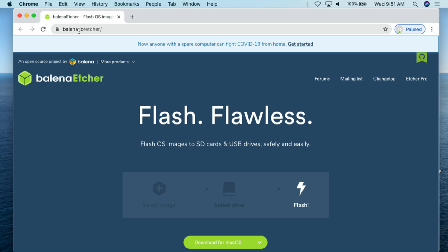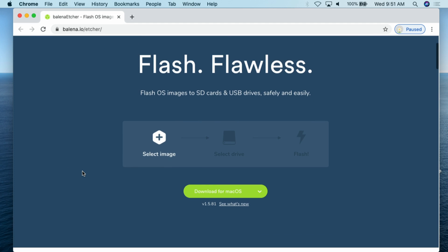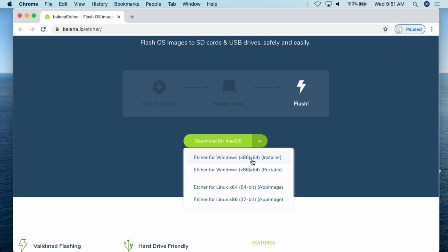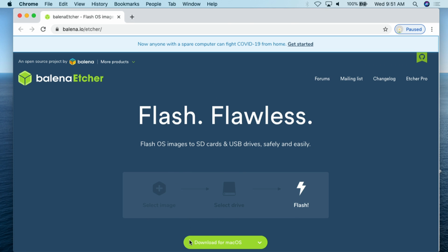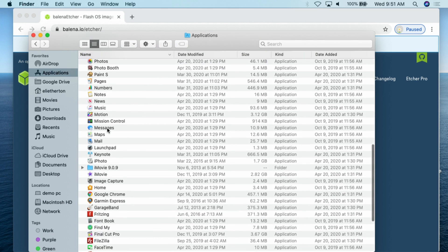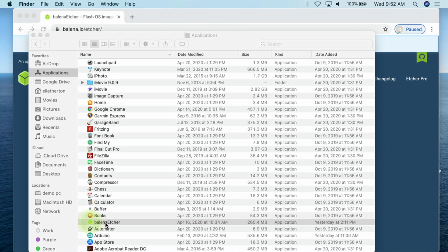You can go to balena.io/etcher and that will bring you to this project page. From here you can download for macOS — they also have versions for Windows and Linux. Once you download and install it, that's a pretty easy process. Then you go to Finder, find Balena Etcher, and double-click on it to open it.